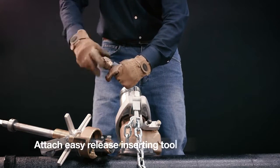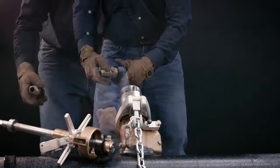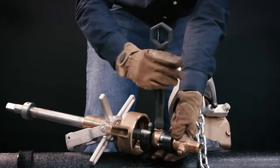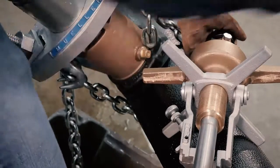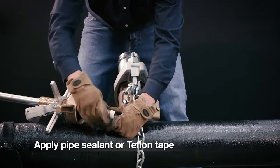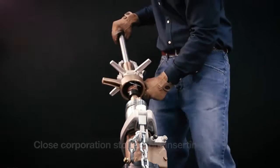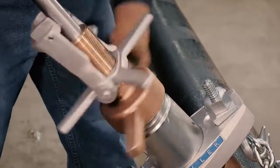Attach the easy release inserting tool to the outlet end, then insert this assembly into the end of the boring bar, making sure the roll pin is fully engaged by the slots in the end of the boring bar, and tighten the retaining screw. Apply non-hardening pipe sealant or Teflon tape to the inlet threads of the corporation valve. Be sure to close the corporation stop before inserting. Attach the upper section of the machine to the lower section and tighten the feed cap.